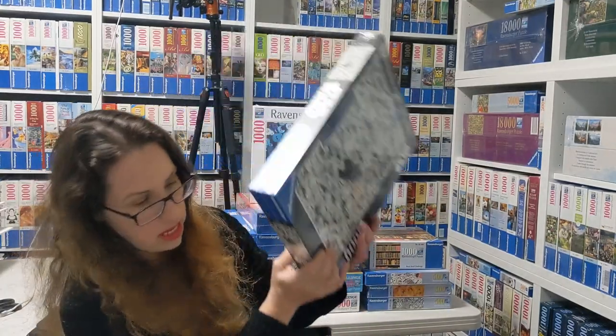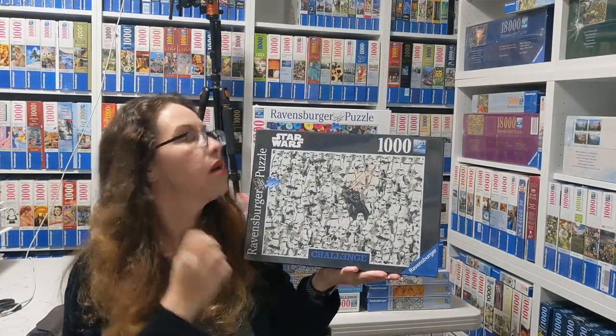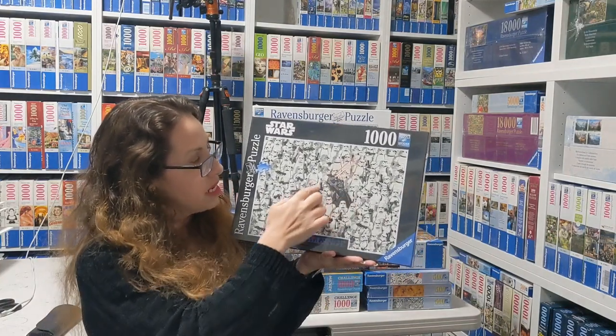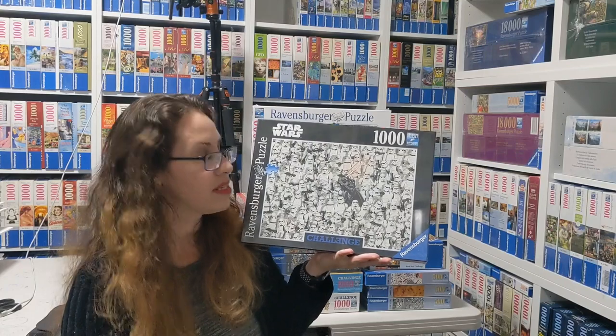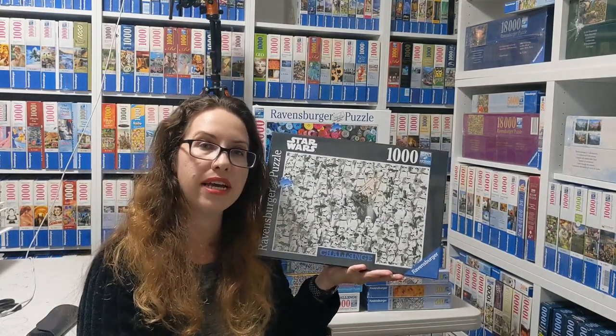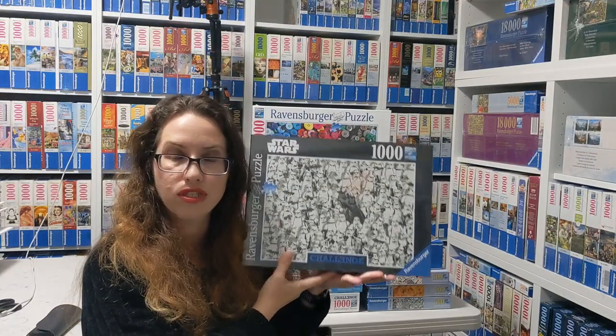This one is Star Wars Challenge from Lucasfilm and it's from 2019. It's very black and white and I have not done it yet. Kind of scary, I would say, but definitely a challenge for somebody that's looking for a challenge.